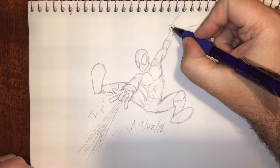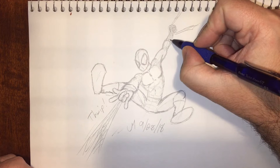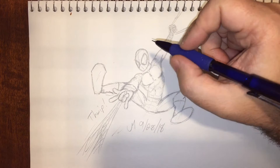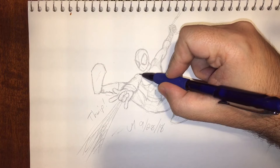Hey everybody, Jam Creates here with part two of my Spider-Man drawing videos. The first one ended very abruptly, but this one I figured we'll add some detail to Spidey here. I'm running the video a little fast because it takes a while, so I'm running at double speed just to speed things up a little bit. You can see I'm going to start adding the detail in.